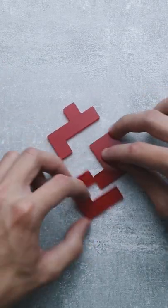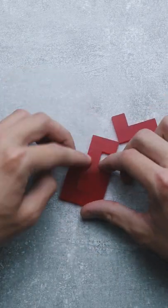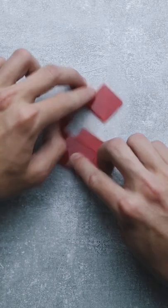You will play a little bit with the puzzle and the solution will kinda just reveal itself to you. It didn't take me more than maybe five minutes to find it. And here it is.